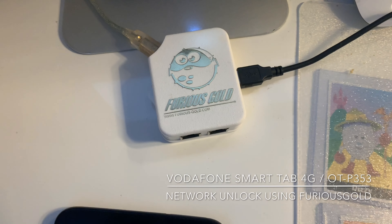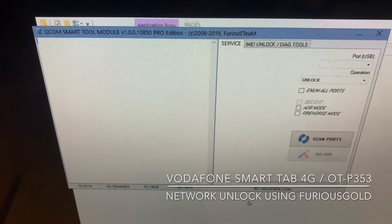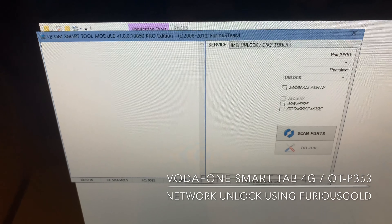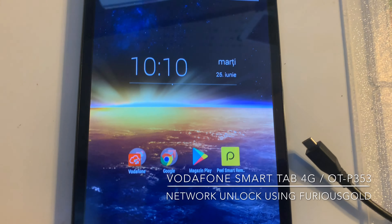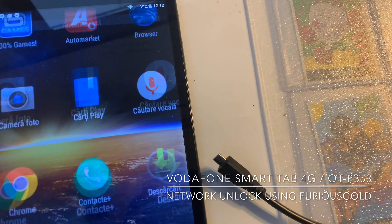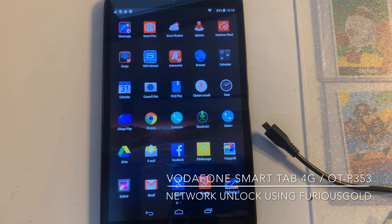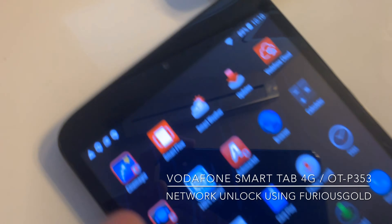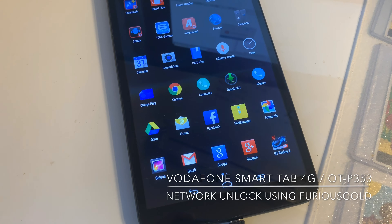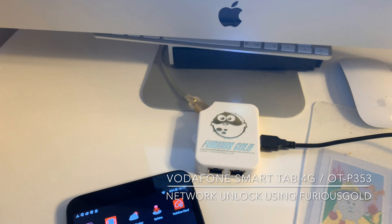I'm going to use a Furious Gold Box and the Qualcomm tools, Falcon Smart module from Pack 5. In order to unlock this device we first need to root it. I used vroot in order to root it. Once the root process ends, we insert the USB cable and go to the Pack 5 software.